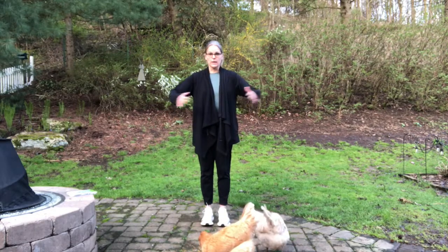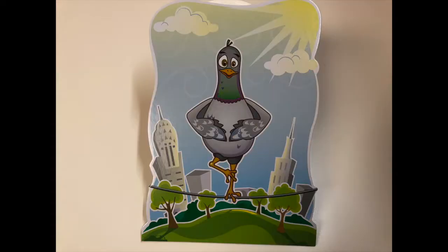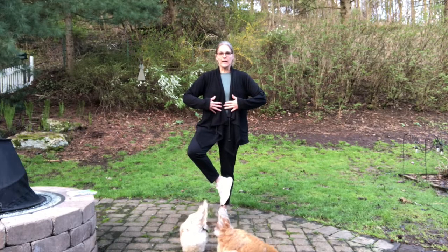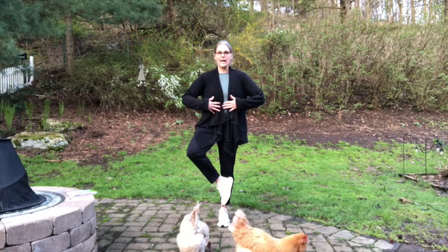Our first one is hands on belly. One, two, three, four, five, six, seven, eight, nine, ten. Woo!